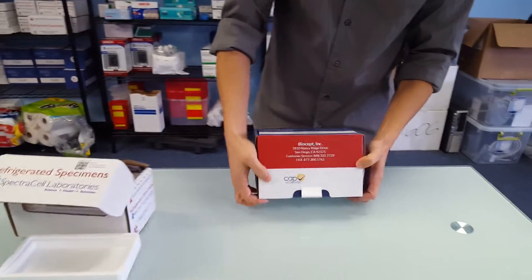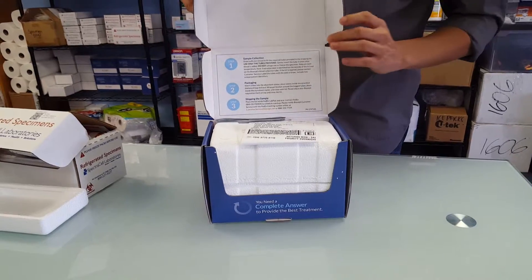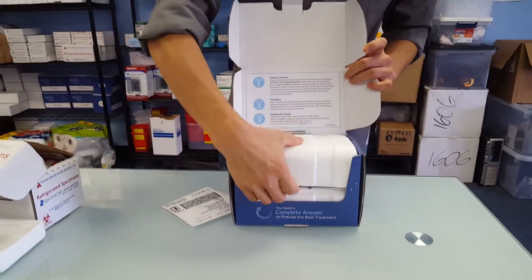This last kit is a very nice kit as well. Very custom-made. It has on the inside right away the collection instructions. You have your return label. Very nice styrofoam container.